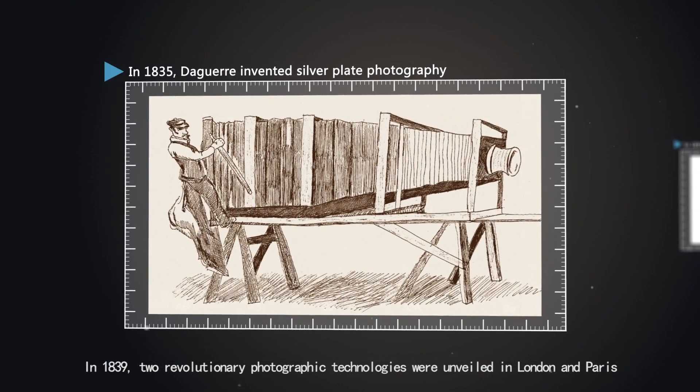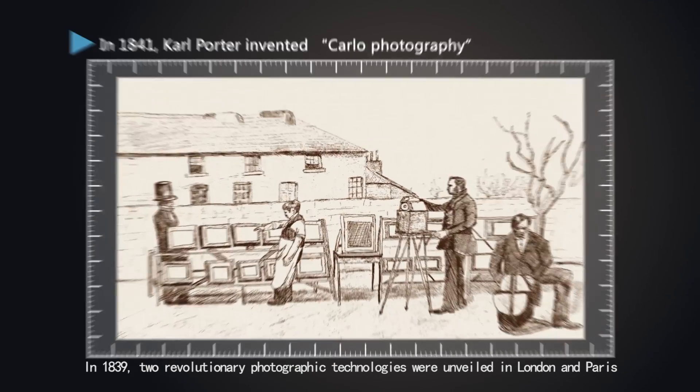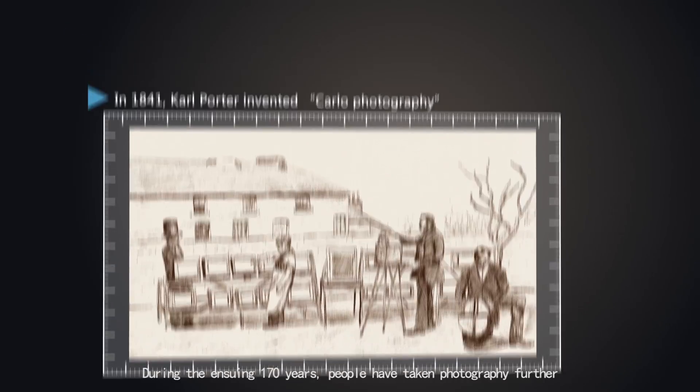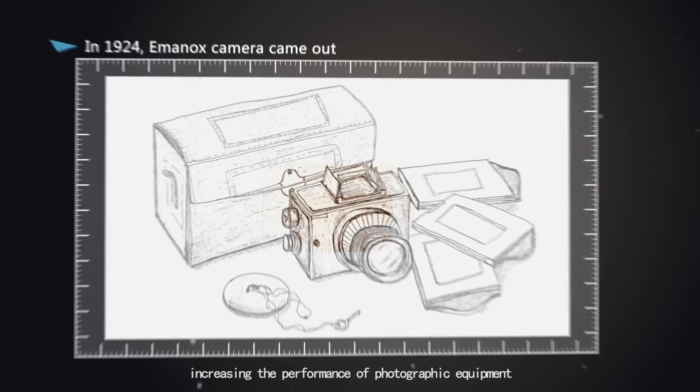In 1839, two revolutionary photographic technologies were unveiled in London and Paris. During the ensuing 170 years, people have taken photography further, increasing the performance of photographic equipment.